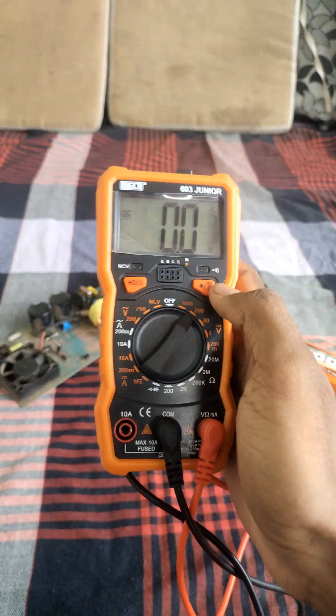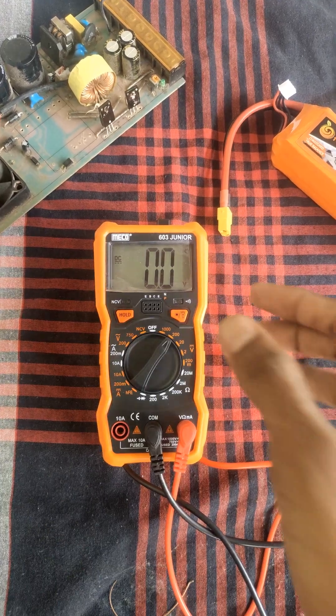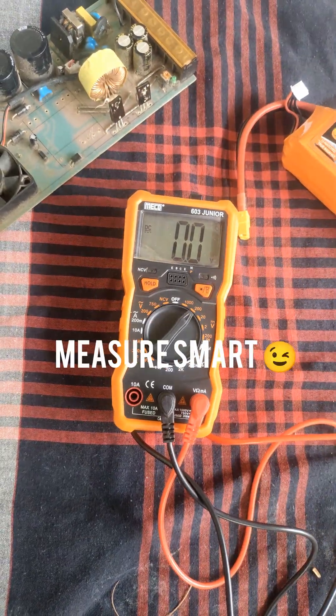The Miko 603 Junior is widely used by students, technicians, and hobbyists because it's affordable, durable, and easy to read. So if you're starting with electronics, this multimeter is your best friend. Measure smart and keep experimenting.